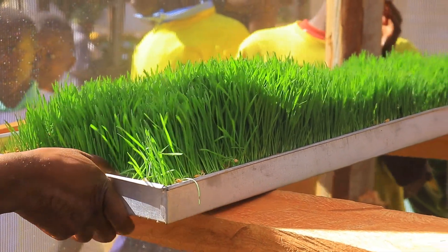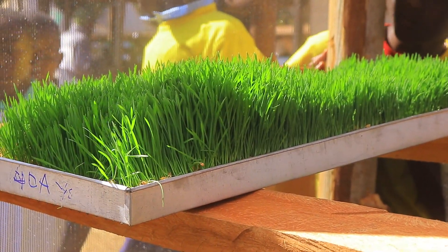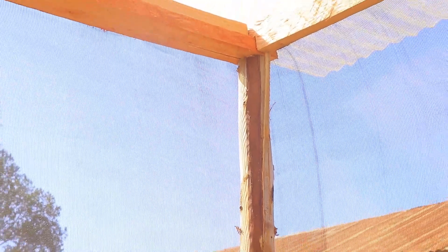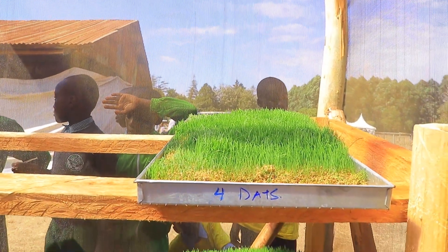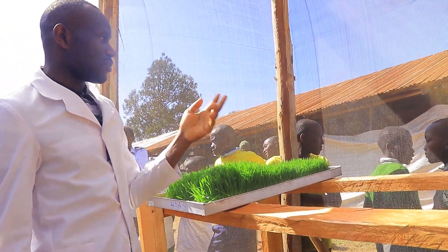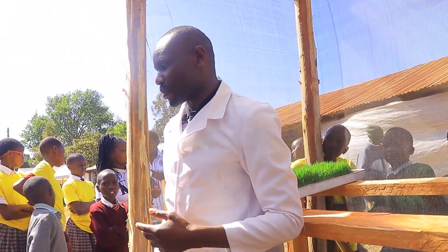When it comes to construction materials, we have the screen net, which is black in color. The reason we use it is that it provides visibility for the greenhouse — someone inside can be seen from outside. This pest net also prevents pests and diseases from getting into the screen house.